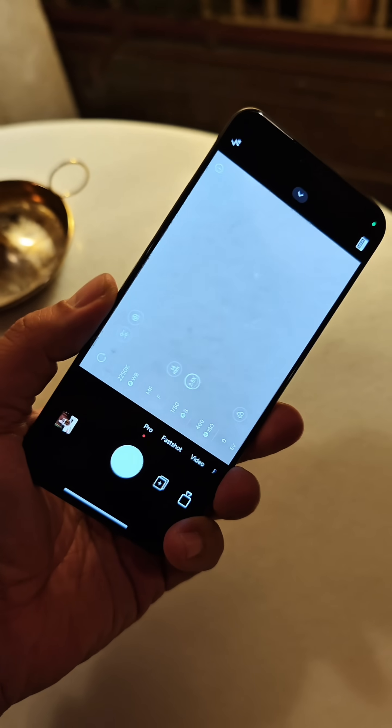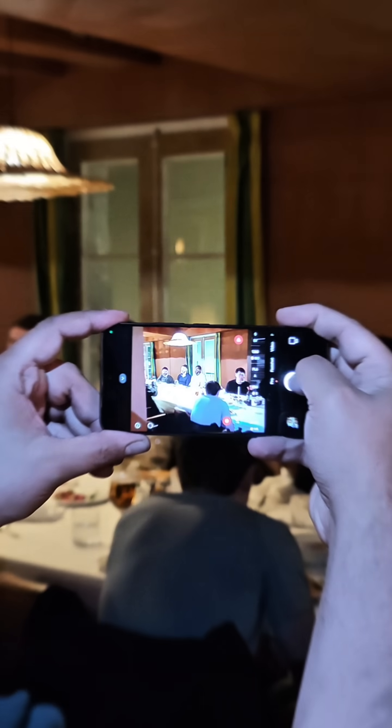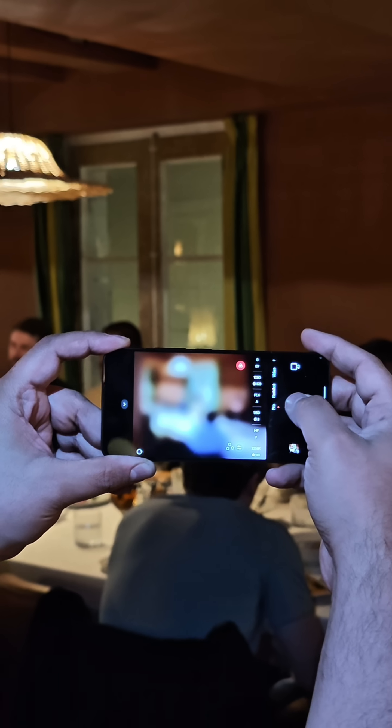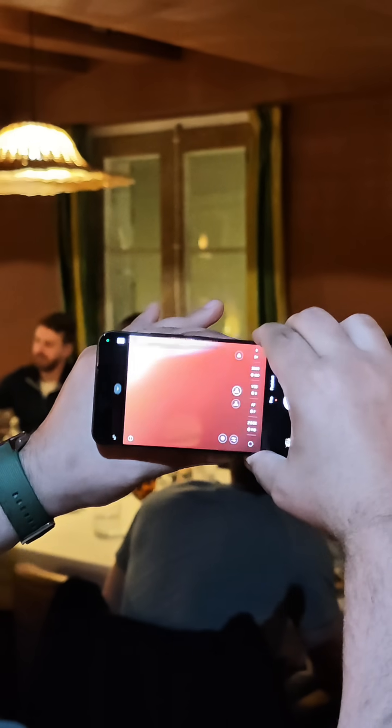This one actually connects through Pogo pin connectors and a magnetic option, so it literally feels like it's part of the phone. Activating it gives us the ability to take clearer images, customizing the experience with the adjustment of the focus ring on the back of the actual lens, at least in the demo that we saw here.